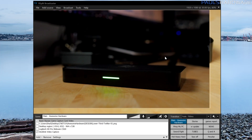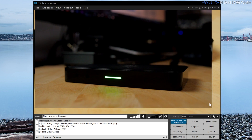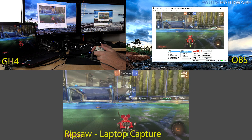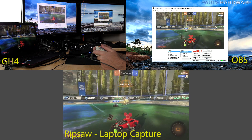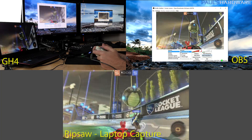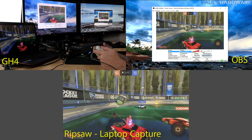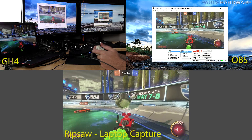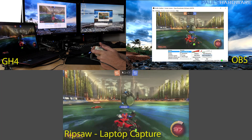The card won't capture 10-bit color, unfortunately, but when recording footage from my GH4, it's very sharp — I didn't notice any artifacting or noise. Gameplay captured from a second PC also looked great, and the latency between what's captured and what's displayed was minimal. It's not quite zero latency like Razer claims, but it's almost good enough to actually play in the preview window on OBS, and that's actually saying quite a bit.